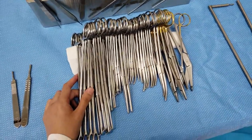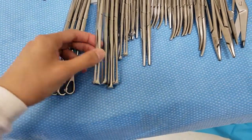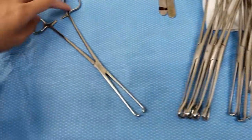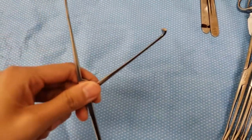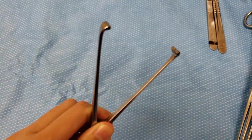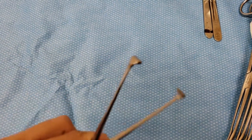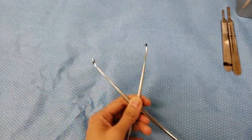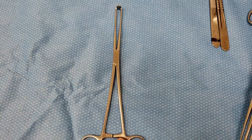All right, so these ones are called Adairs and they're also used to stop bleeders. They're like Allis clamps but they're thicker, and they're called Adairs. That's how long it is, and again these come in different sizes.